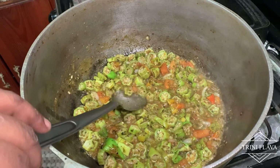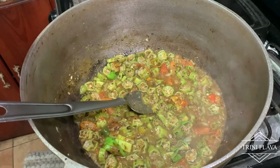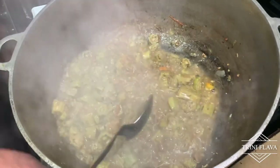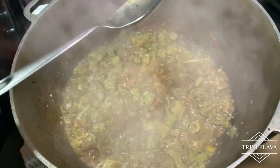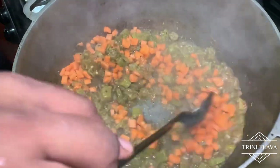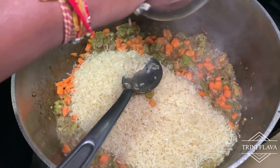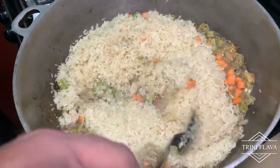We add about half a cup of water, and then we'll add the okra to let it go down and caramelize. Then we add one whole diced carrot and three cups of brown rice, and cook everything together. Just mix it all together now and incorporate everything.